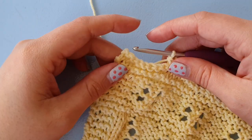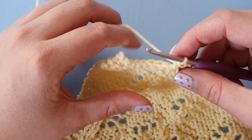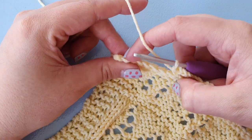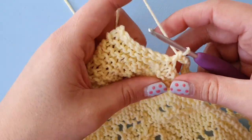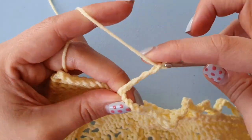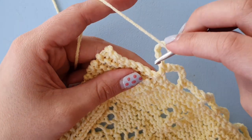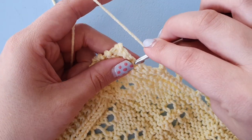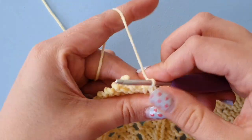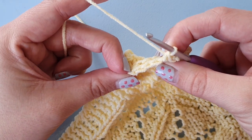We should repeat this until we have only three stitches left. So I count my remaining stitches: one, two, three, four, five, six, seven. I chain six, skip three, and crochet into the fourth one. And now I have three stitches left.